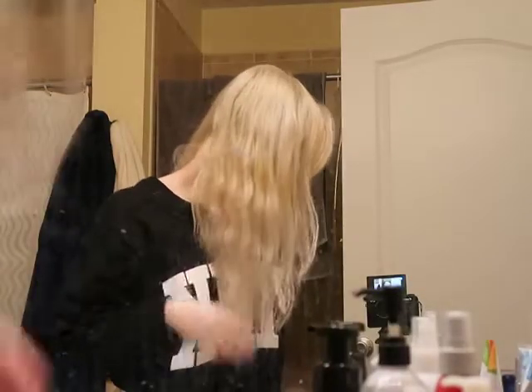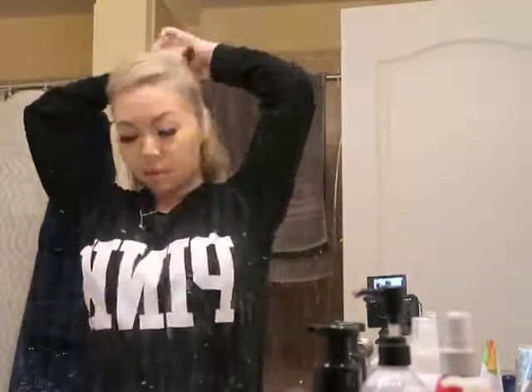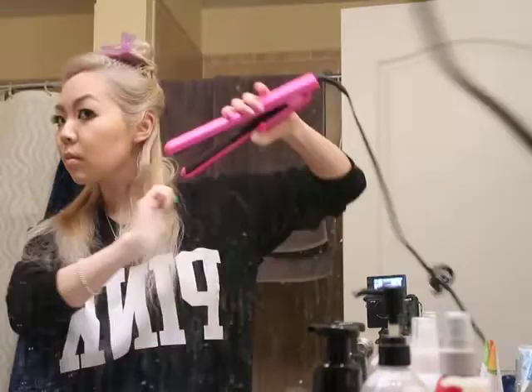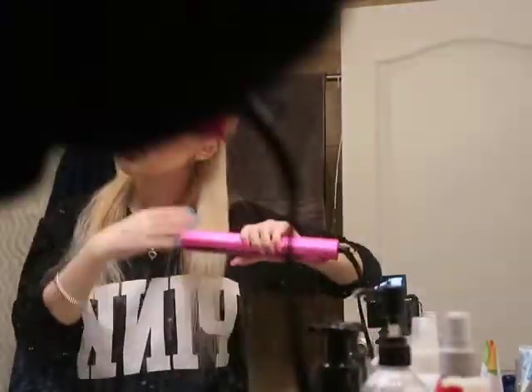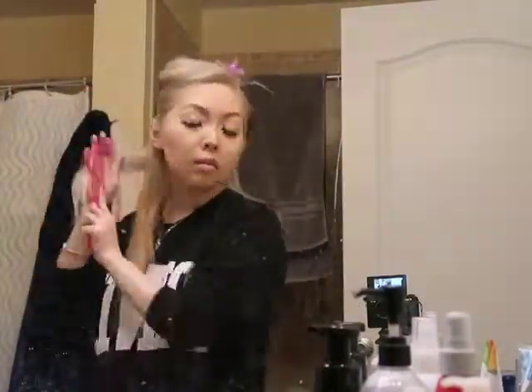I'm going to fast forward through straightening my hair. I just got my hair done, so you can see it's completely even and super blonde. This is the before and after — my hair is pretty naturally straight and wavy at the same time. I start by sectioning off my hair and work in about one and a half inch sections from front to back. I'll show you how it looks when it's all done.